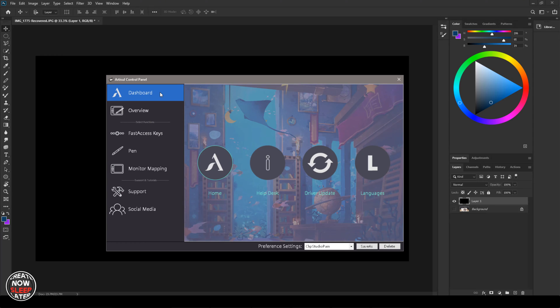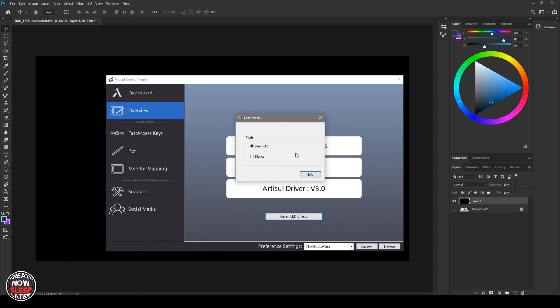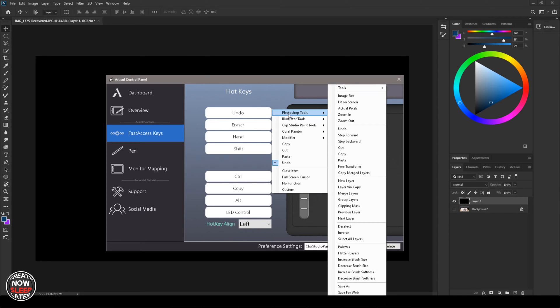Going through the drivers: the dashboard links to the website. The overview section is information gathering only, except for a button which toggles the LEDs on or off. Fast access keys is where you program all your shortcut keys. The scroll dial section gives you two open slots to add functions beyond zoom. You get seven hotkeys — the last one is for LEDs only — and there's left and right-handed mode. They've also given you pre-configured shortcuts for some of the main art programs, which I really appreciated since I can never remember half the shortcut keys.